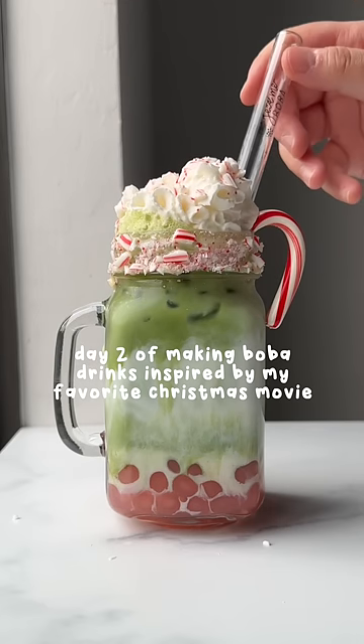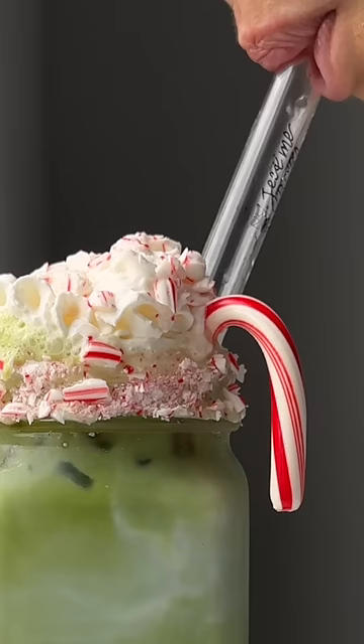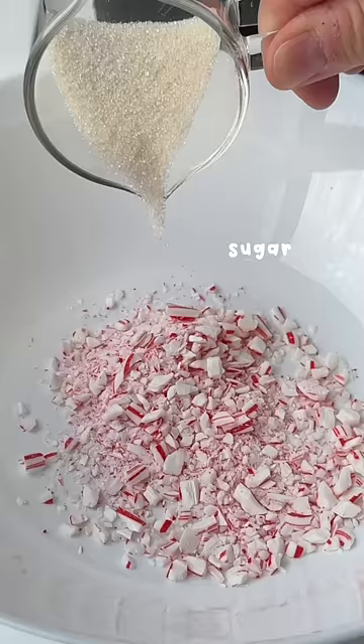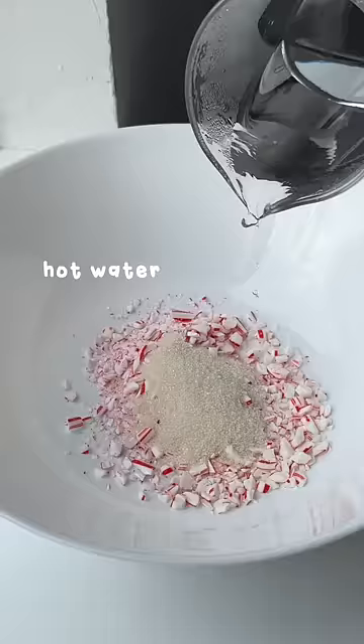Day two of making boba drinks based on my favorite Christmas movie, Elf. Buddy famously says that the four main food groups are candy, candy cane, candy corn, and syrup — so today we're doing candy cane.